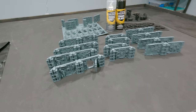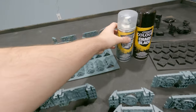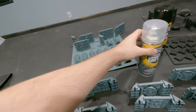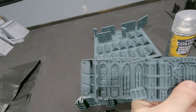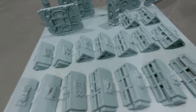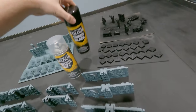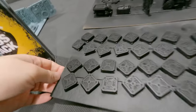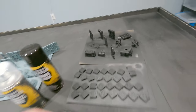So to get started, after everything's all assembled, I went and primed everything with Mechanicus Standard Grey. And then I used Chaos Black for all the other random bits — those top caps and the other pieces that can stick out of the walls.